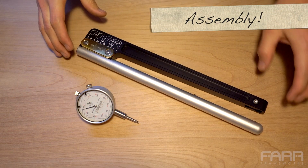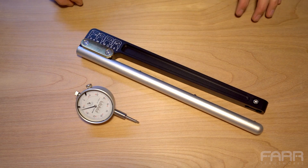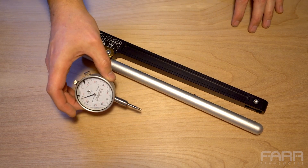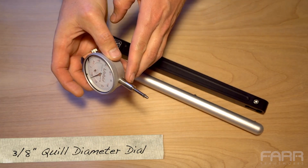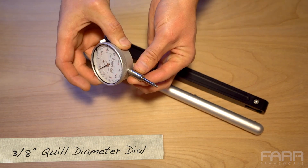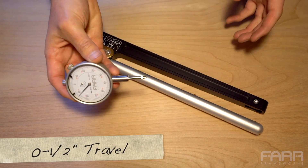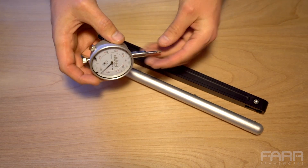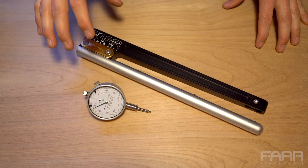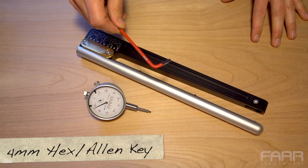Before we can check butts with this thing there is a little bit of pre-assembly required. Depending on what configuration you've ordered, it either comes with or without the dial. It uses a standard 3/8 inch diameter quill dial. A half inch travel works best, although you can use the one inch but it does look a little goofy with this thing coming out the top. To assemble the two pieces together it's very simple — you need one tool: a four millimeter allen key.